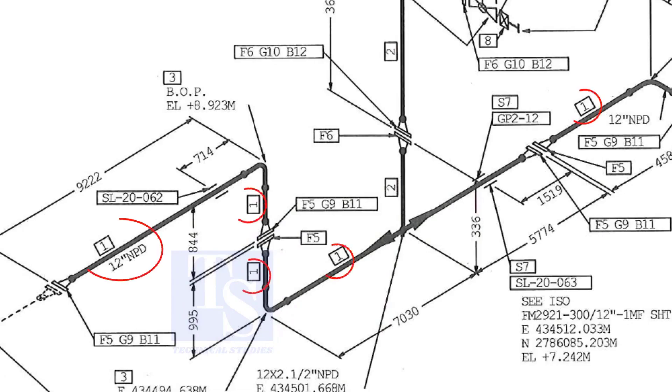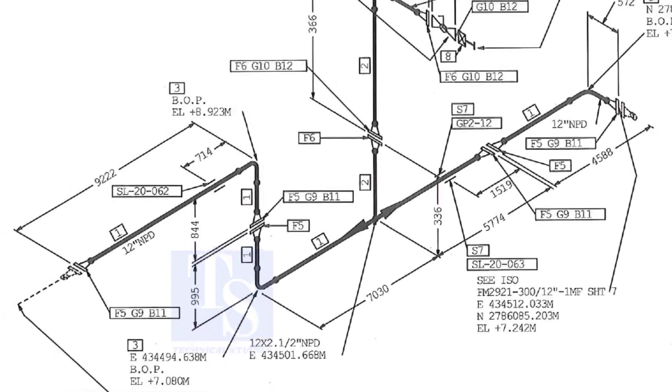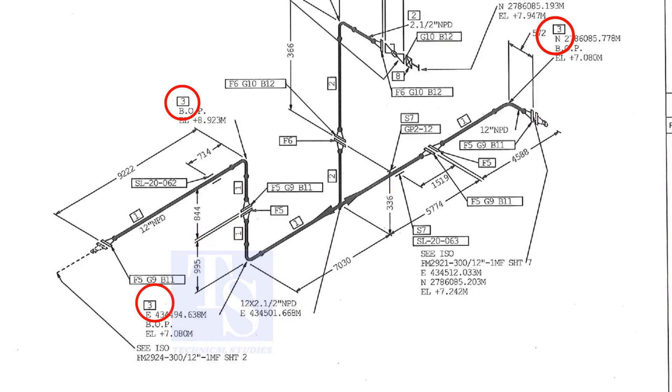Item number 1 is the 12 inch pipe. NPD means nominal pipe diameter. Part number 3 is the 12 inch long radius elbow.